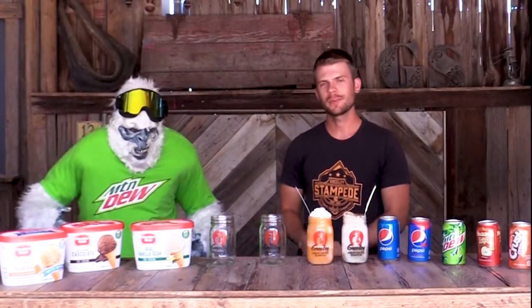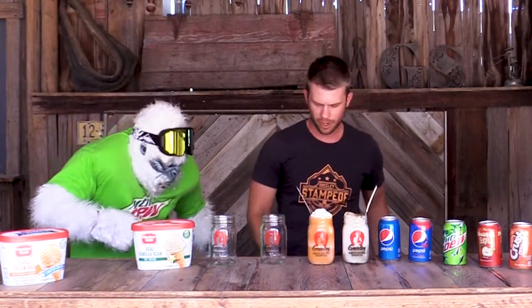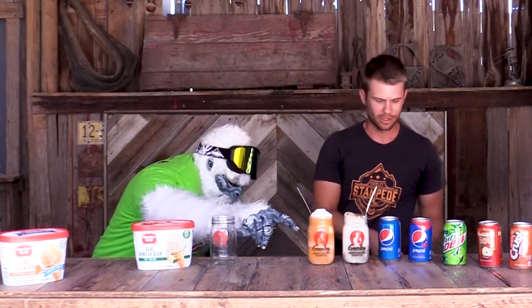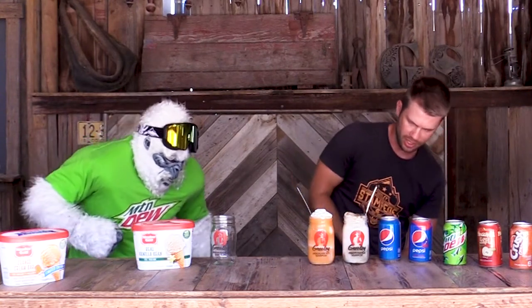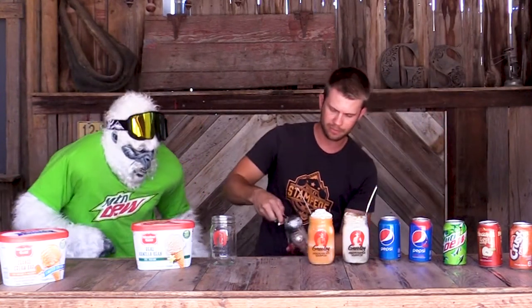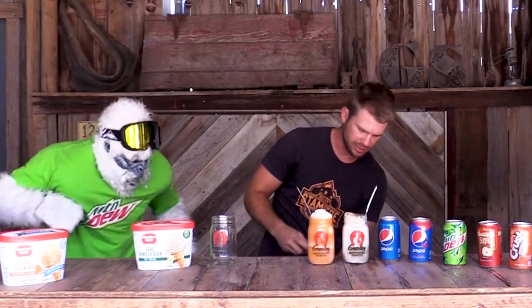For our next float idea, we are going to get a little wild with the Wild Cherry Pepsi. We are going to add chocolate ice cream to that to make a chocolate cherry float. Thank you, Dewey. Let's get this one in there. So we are going to scoop some of this chocolate ice cream in here, and I know Dewey likes lots of ice cream, so we are going to fill this guy up.